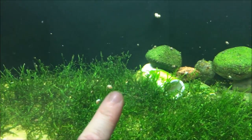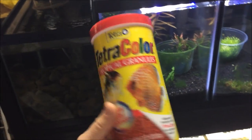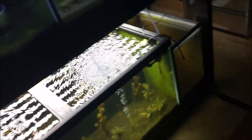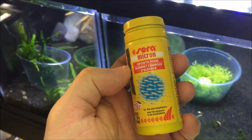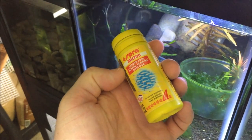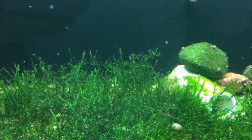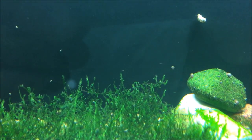For the adults I feed Tetra Color tropical granules, which is my go-to for basically everything. For the babies I use Sera Micron growth food, and that's been working pretty well. There are also lots of microorganisms in the tank — tiny microscopic things like small Daphnia floating around — so the fry have quite a bit to feed on. I also used some crushed-up tropical granules just in case.